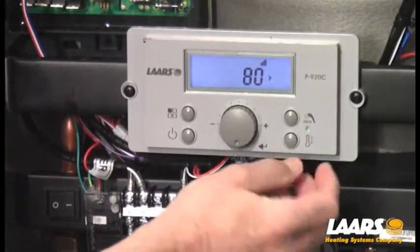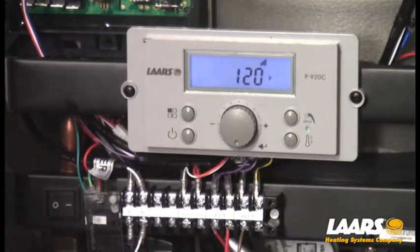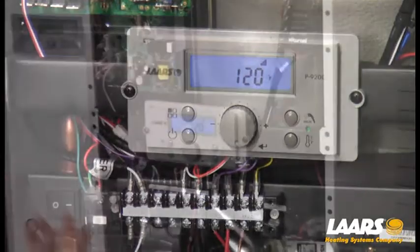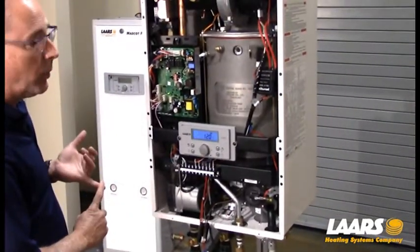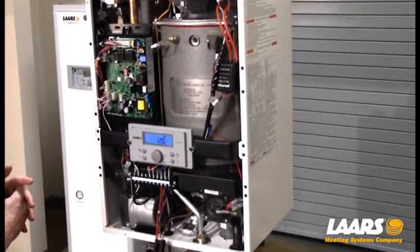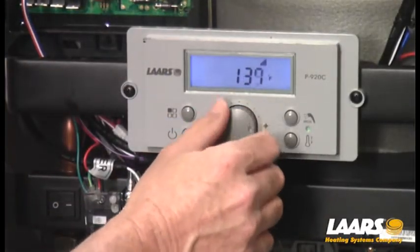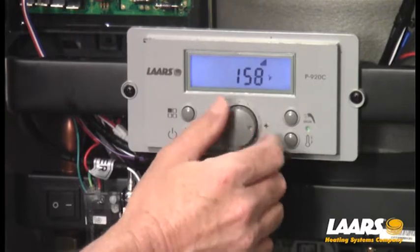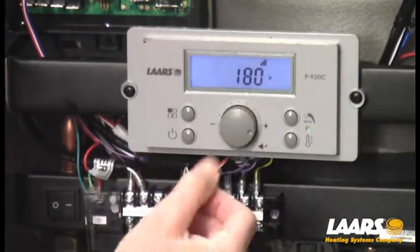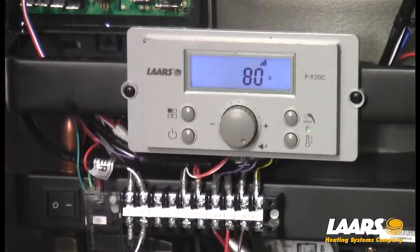Now we can get into setup for central heat. The thermometer symbol on the lower right button — press that once and it will show our defaulted setting of 120 degrees for central heat. You can adjust this to your system: if you have in-floor radiant, maybe you only want 120 or 130; hydro air, you may want 160; or baseboard heat on the coldest day of the year, you may want 180. I'll set it to 180 degrees by adjusting the dial, press the select button once, it's stored, and now I'm back to my home screen.